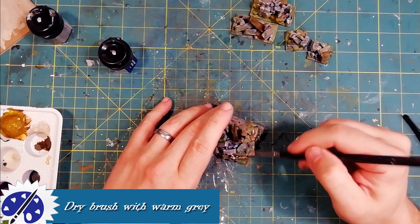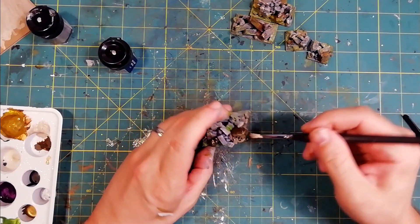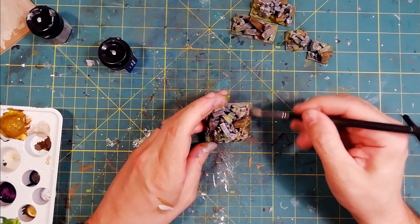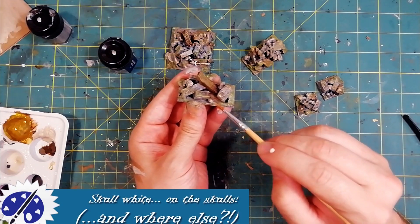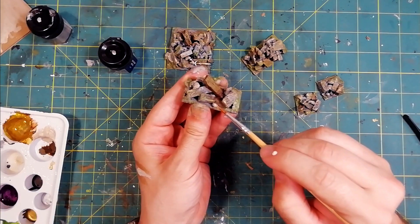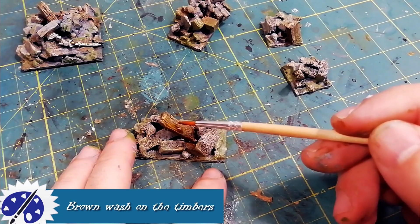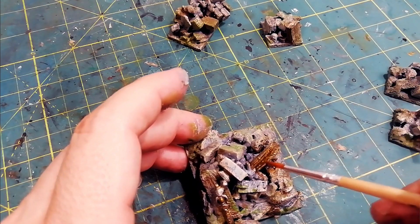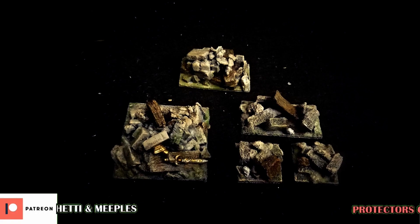After the last details, the color that really makes the difference is warm gray. A dry brush with this color creates uniformity across the whole piece — parts in rock, wood, and everything else. A simple construction that will make your dungeon awesome.